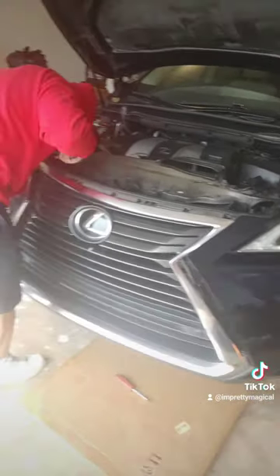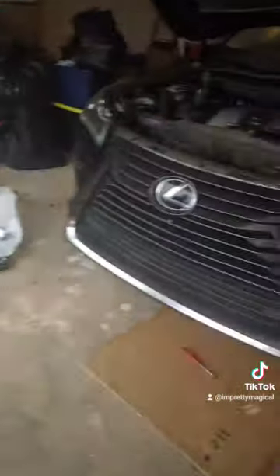Reminds you a lot of the ES, doesn't it? And there she is. Clean. Off.